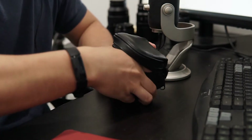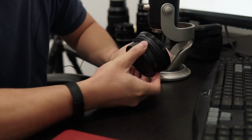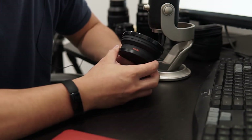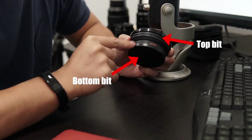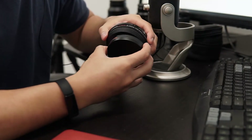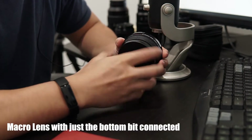So I'm going to stop wasting your time and show you what it is. This is actually an adapter for your lens — a lens that goes on top of another lens. This is an adapter that you screw onto a lens you already have and it's going to turn that lens into an ultra wide lens. And if you take off the top bit — because this is actually in two parts — it will turn it into a macro lens.